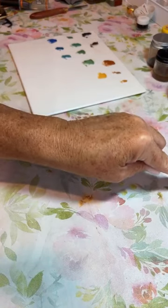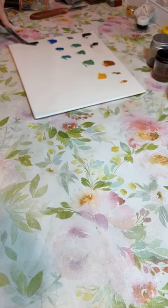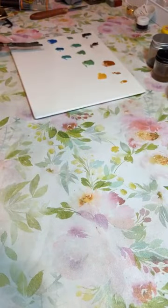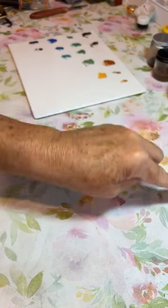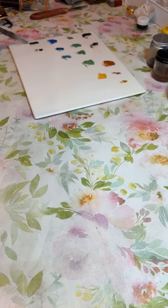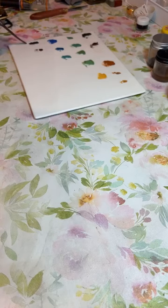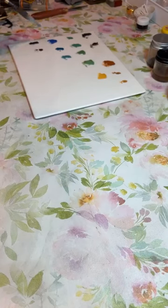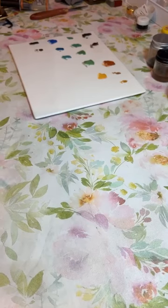Y después de los azules vamos a poner los rosas, rubíes. After the blues I'm going to add the rose colors or rubies, to be able to mix easier. I put the deep ruby right under the Victoria Blue because this is where I'm going to make my purple. Pongo el ruby justo debajo del azul Victoria porque aquí es donde voy a sacarme un color púrpura precioso y fuerte. Les voy a enseñar cómo queda.